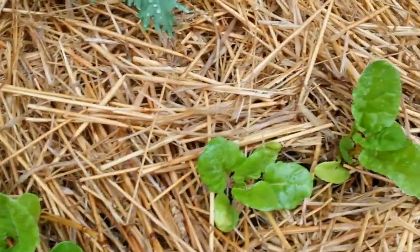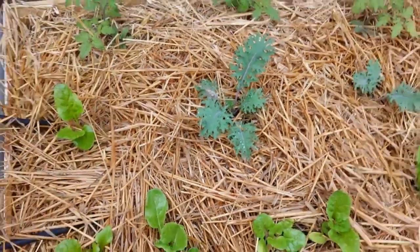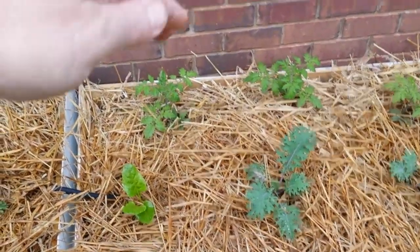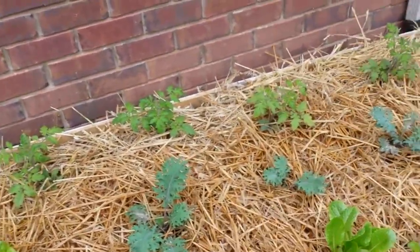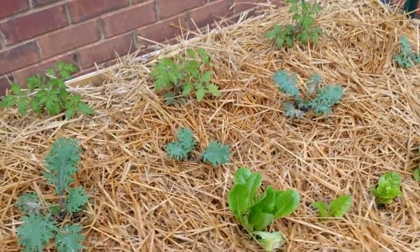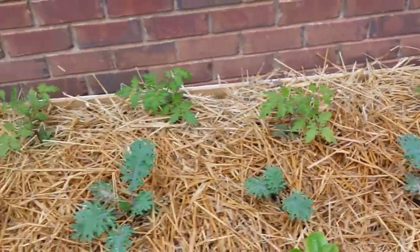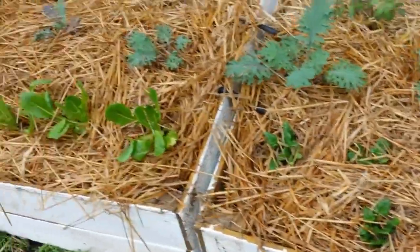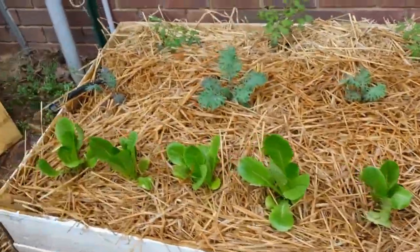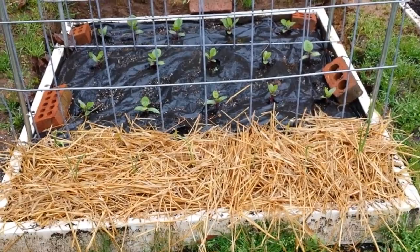The chard is in the third box and that's looking pretty good. I've got some more kale as well. Basically in these boxes I've got three rows: tomatoes along the back row, which I'm going to trellis with some clips and grow up a rope; kale in the middle row; and either romaine, spinach, or chard in the front row. If this keeps up, I may actually get something to eat out of here.